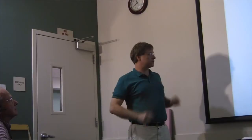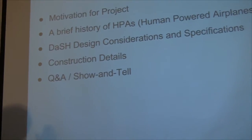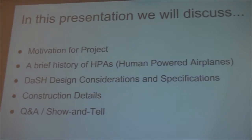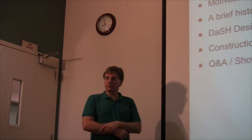It really is just a gigantic model airplane, so that's kind of cool. I'm going to go pretty fast through the history of human powered airplanes so that we can get into the building, but if I'm going too fast let me know. I'm going to talk about the motivation for the project, a brief history of human powered airplanes, design considerations and specifications, and then construction details. I've got a lot of show-and-tell stuff.